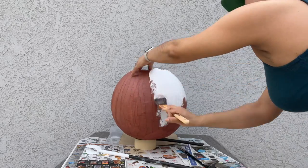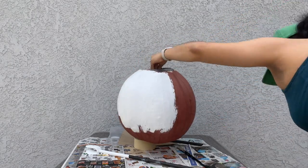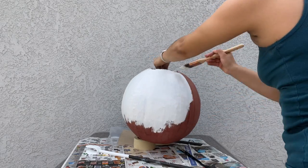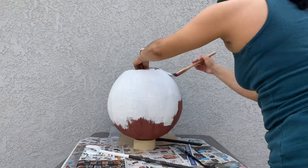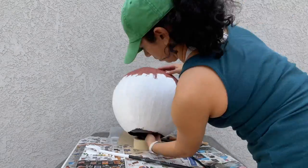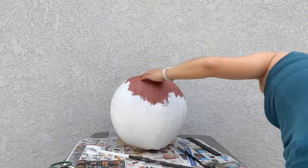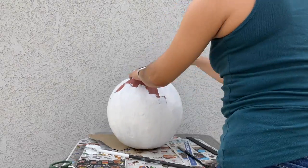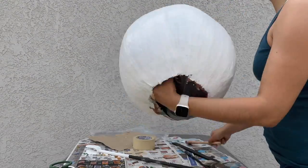I grabbed some white paint that I had around the house — it's a little glossy, so this is perfect. I had also purchased a spray that's just glossy paint and I totally forgot to use that, so either purchase a glossy white or remember to use the gloss spray. I painted a total of two coats of white on my eyeball.